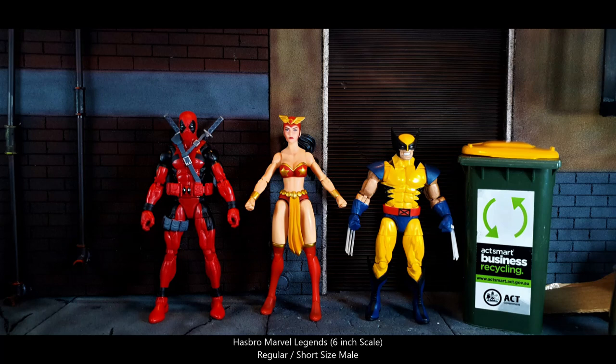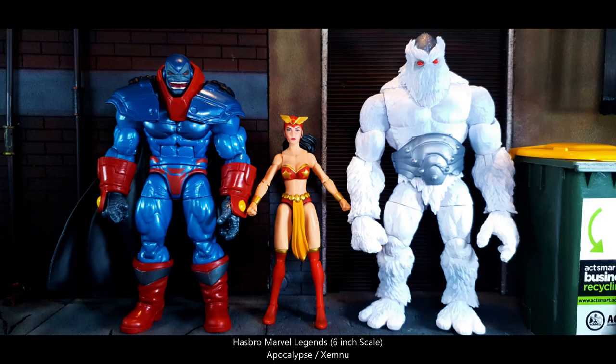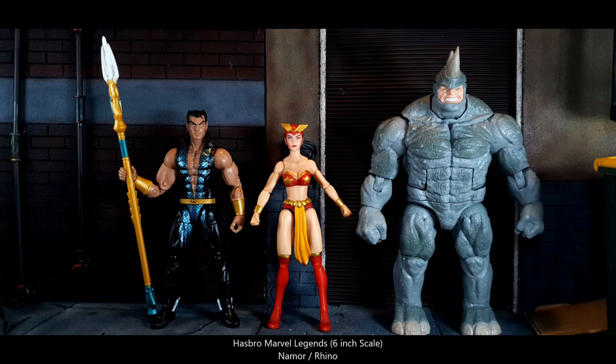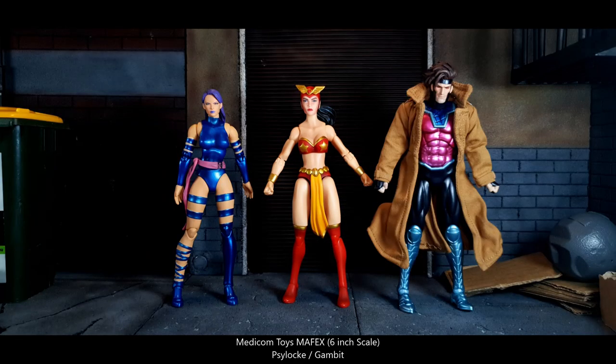Here are some Marvel Legends size comparisons beginning with Deadpool and Wolverine, Shadow Cat and Dark Phoenix, Omega Red and Bishop, the Age of Apocalypse Apocalypse and the same Builder figure, Age of Apocalypse Shadow Cat and Blink, Namor and the Deluxe Rhino action figure, Miles Morales and the Retro Spider-Man, and Aero, Frog-Man, and Tigra.